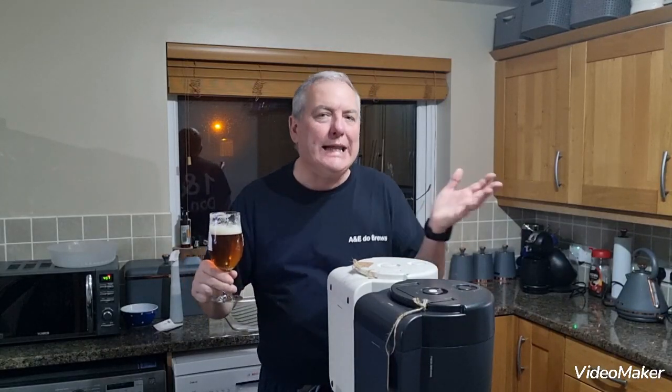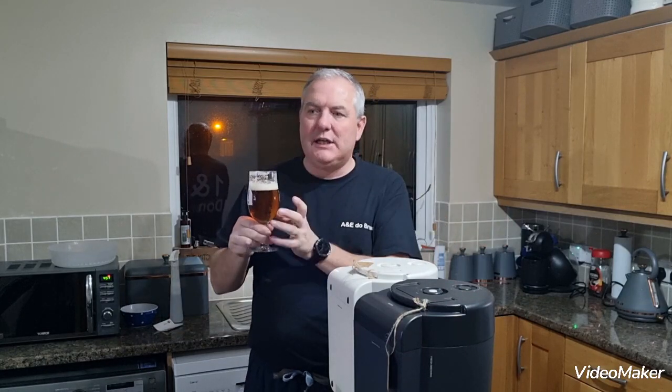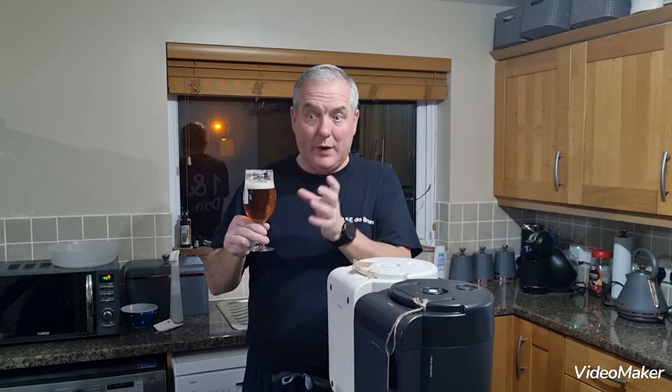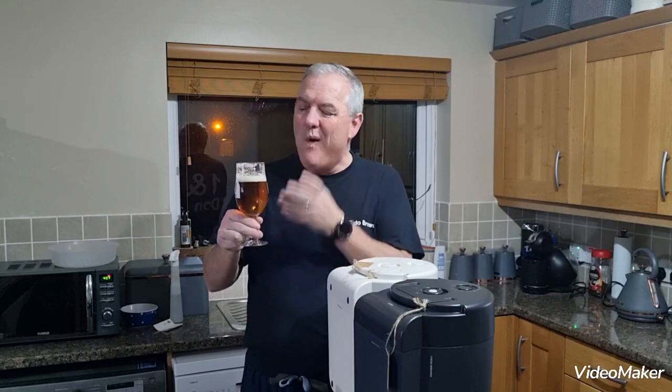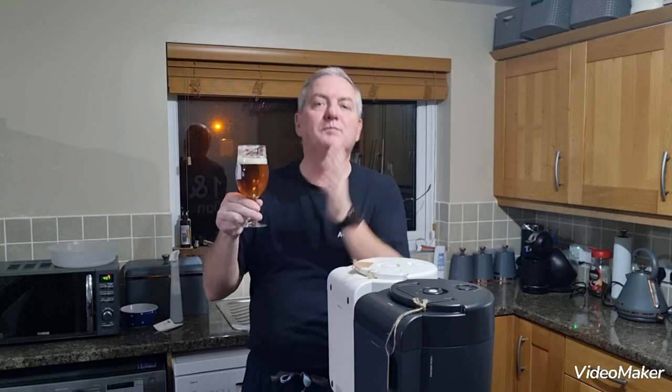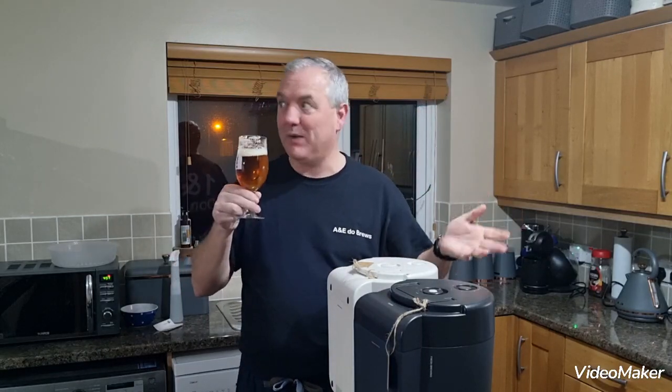It just lacked a little bit of something. The original gravity when we split it was only 1.033 to start off with, so it just lacks... don't get me wrong, we like it — it's perfectly drinkable — but it lacks the depth, not enough mouthfeel.